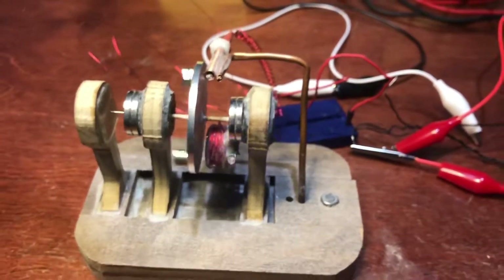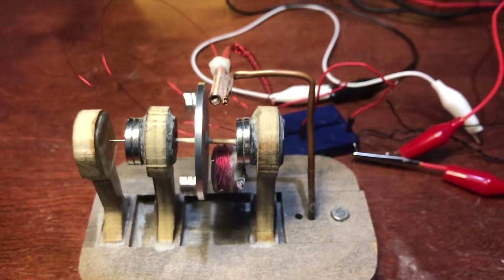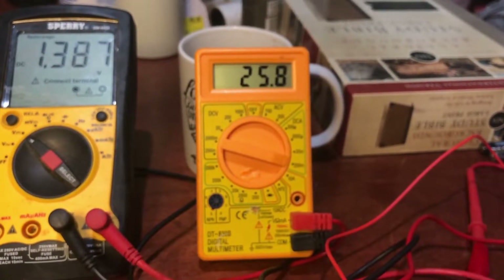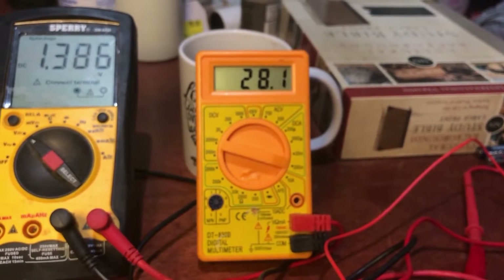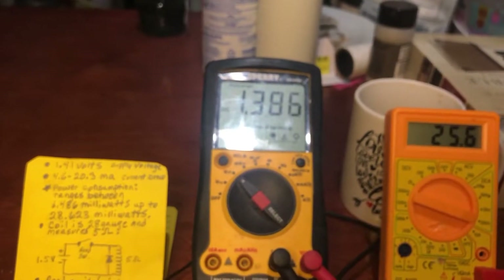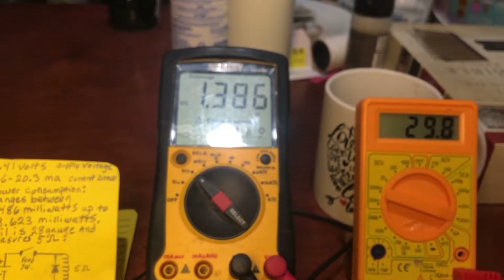Now with it going faster, the reed switch is closer to it so it's working better, but it also pulls a little more current — it's up to about 27 to 28 milliamps. It's pulling my voltage down to 1.386 volts. I think that battery's about worn out.